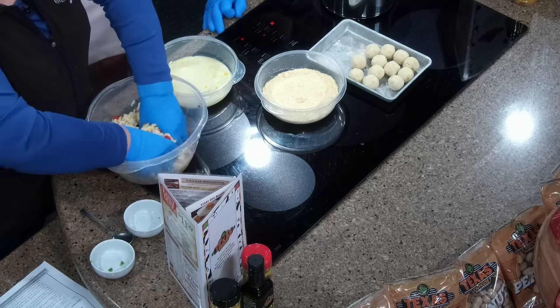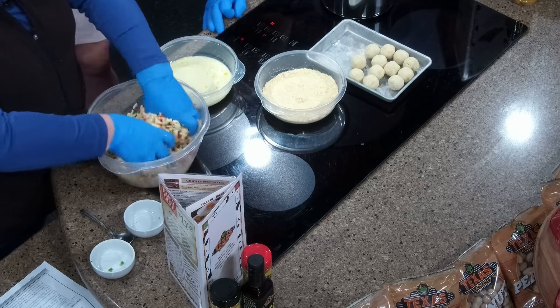Really get in there and squish that cheese together. Once you get this all mixed up, you're going to form it into a big ball, like you would a dough ball for bread. Then take that and wrap it really tight in saran wrap, throw it in the fridge, because you want it to be really, really cold.